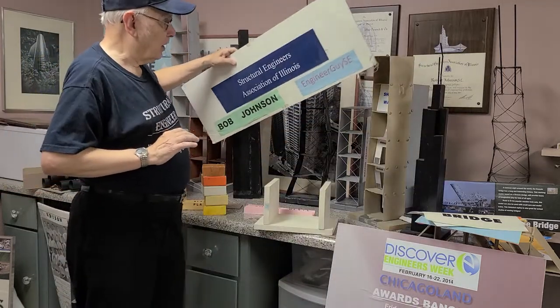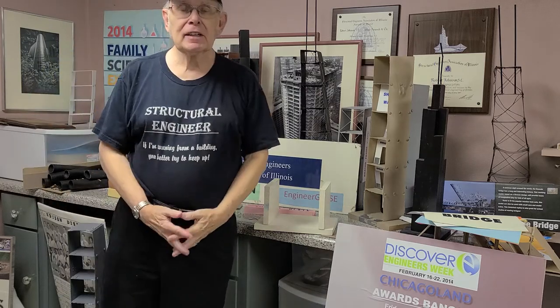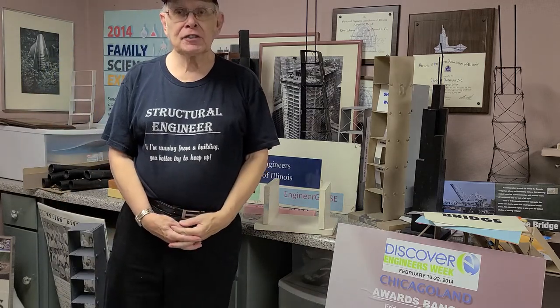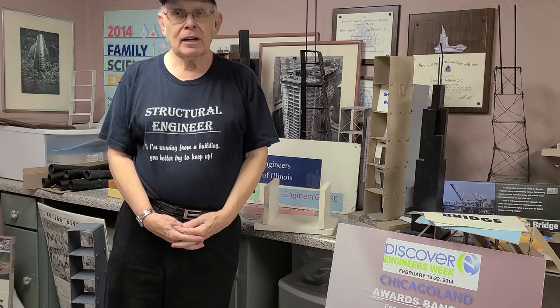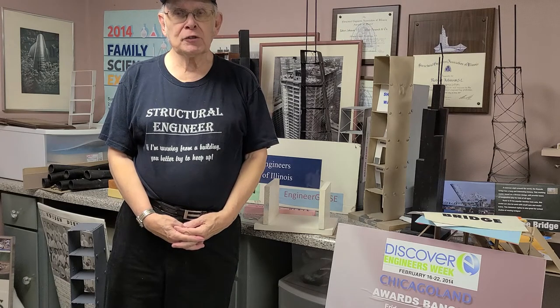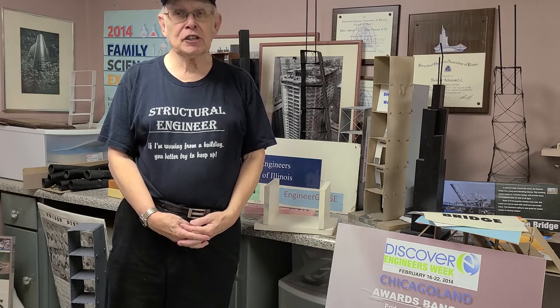My name is Bob Johnson. I'm a retired structural engineer and for over 30 years I've been doing outreach activities to children. Thirty years ago, when my daughter was in first grade, I came into her class to explain structural engineering.